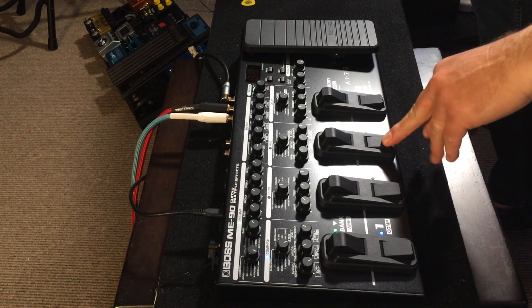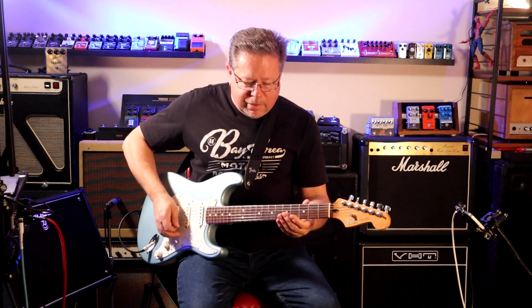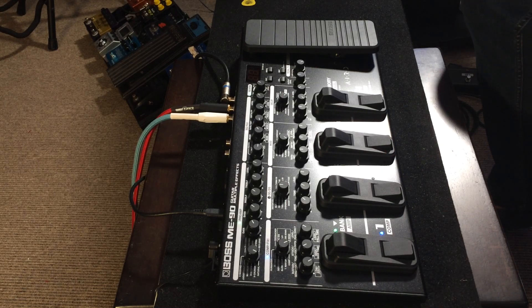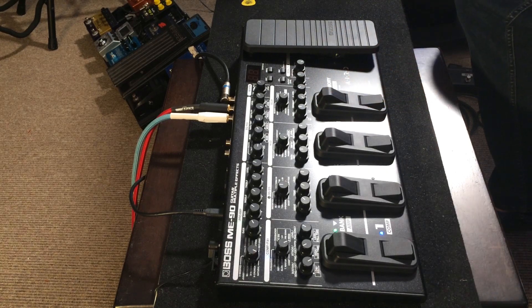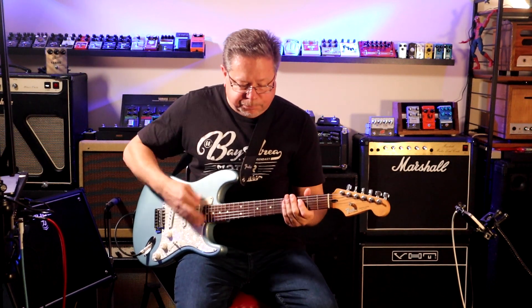This display shows which effects blocks are on - there's my modulation block turned on, and there it is turned off. I've got a clean compressed tone with a little bit of delay and a little bit of reverb. Bringing in the modulation - the first effect is phaser. You've got controls for rate, depth, and effect level depending on which effect you've got, and harmony and/or resonance depending on whether you've got a flanger engaged or some of the pitch shifting algorithms in the modulation module.